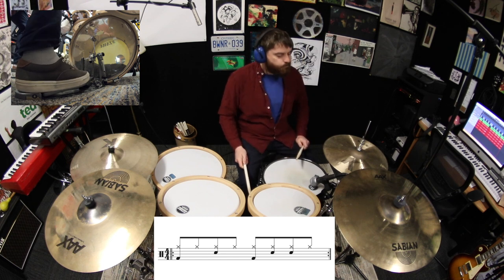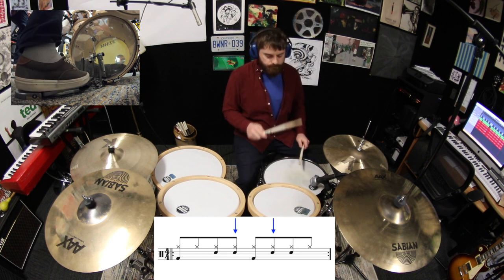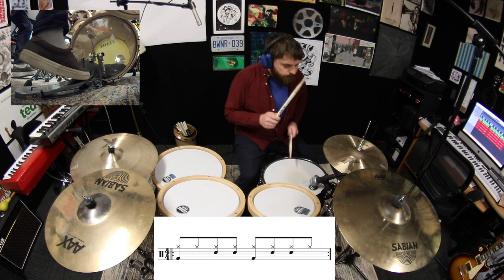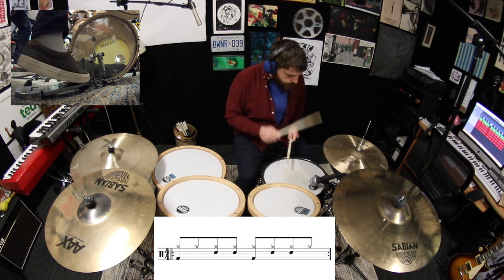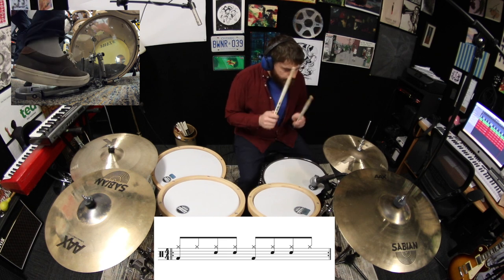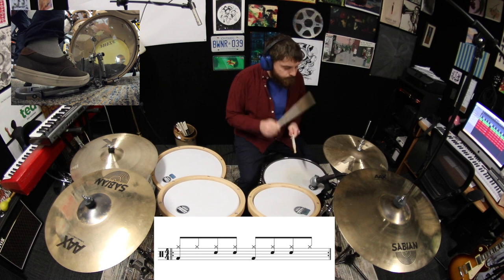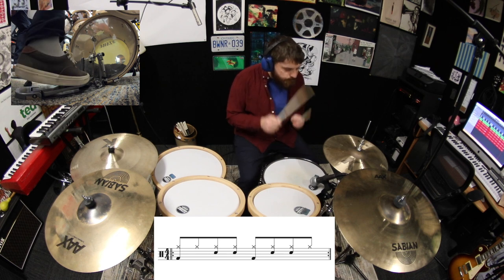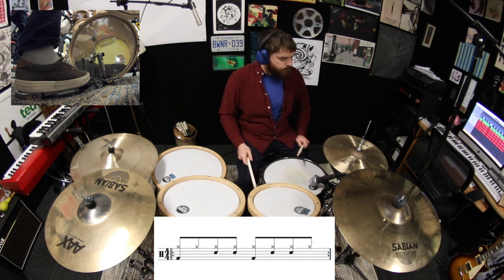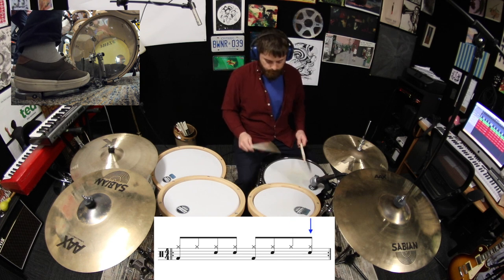Now play the snare on both the and of two as well as the and of three. Lastly, let's move the snare drum on beat four to the and of four.